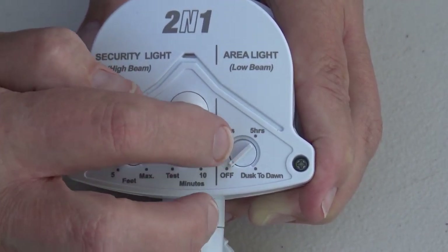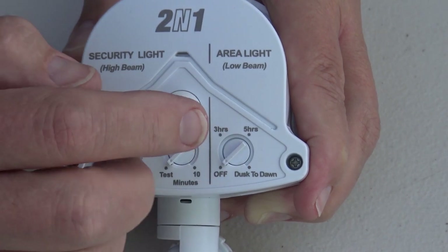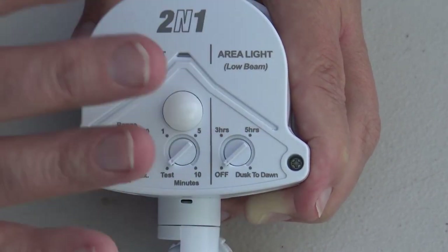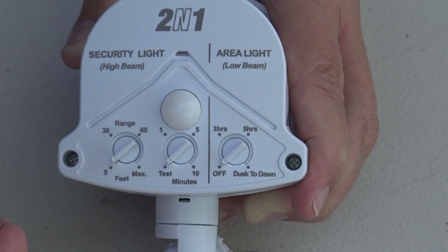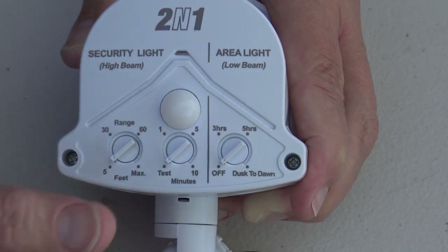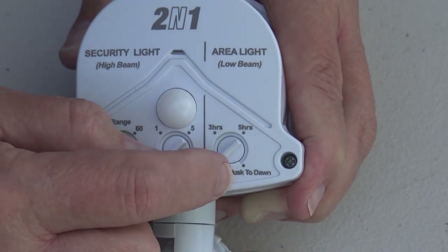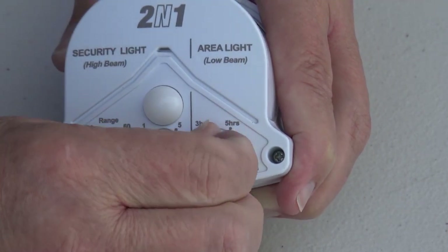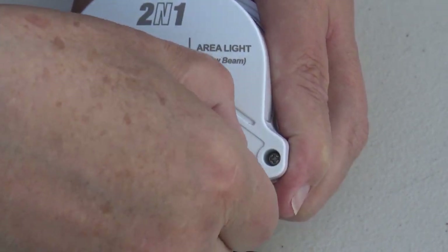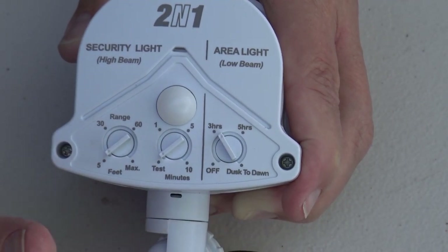This is really an area light controller, and it operates differently. When you set up your light, you have the ability to select whether you want your light to be on during the night, lighting up the area at a lower lumen level. You can set it to stay on for three hours, five hours, or dusk to dawn. When you enable this feature, the area light will come on at dusk at about 30% of the lumen level of the regular light.